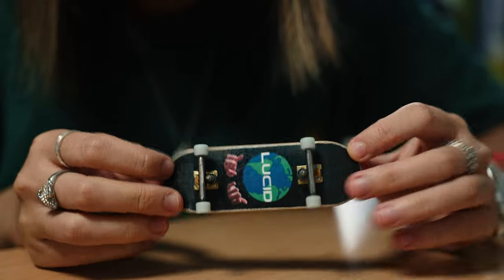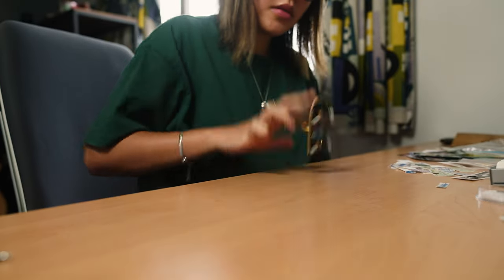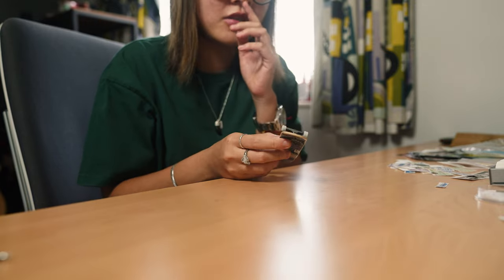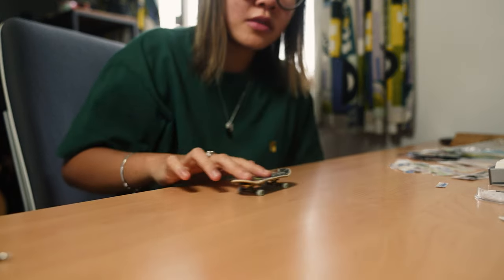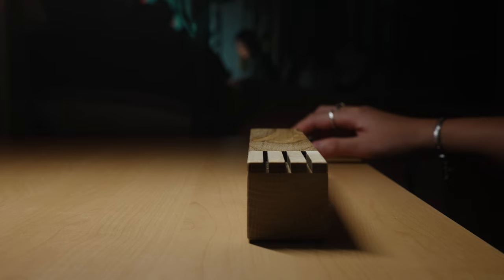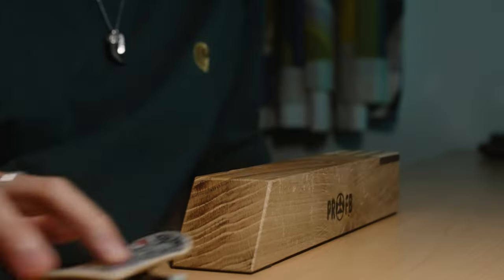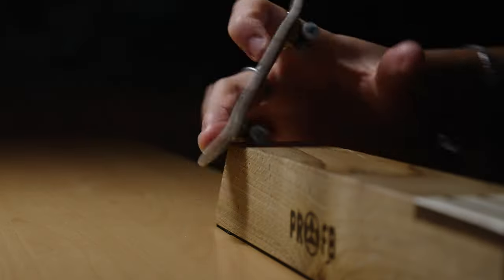All set up. Let's see how it rides. I've never ridden ducky tape with BRTs, and BRTs are the heaviest trucks in my opinion. And of course, ducky tape makes it feel heavy as well.